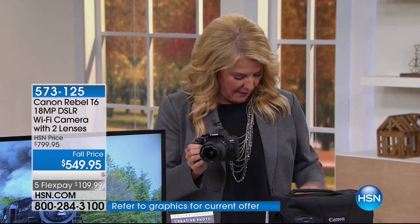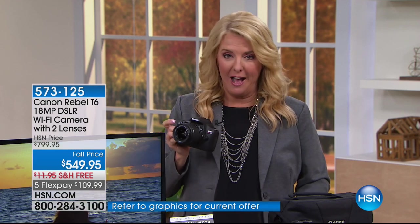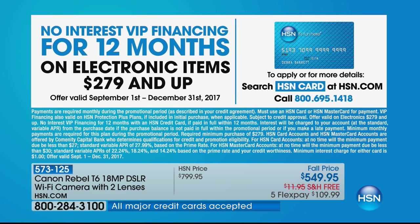Look at our price today. Normally here on HSN it's $700, and our original price was almost $800. We've already sold almost 900, and I have 600 left of this configuration. Tonight it's only $549.95 — a really big discount on a very popular exclusive configuration. If you want to use your HSN card, we have 12-month VIP as well, which is kind of like 12 months of flex pay with no interest.